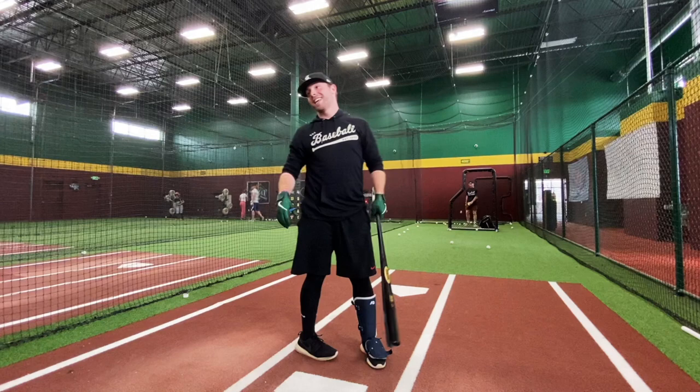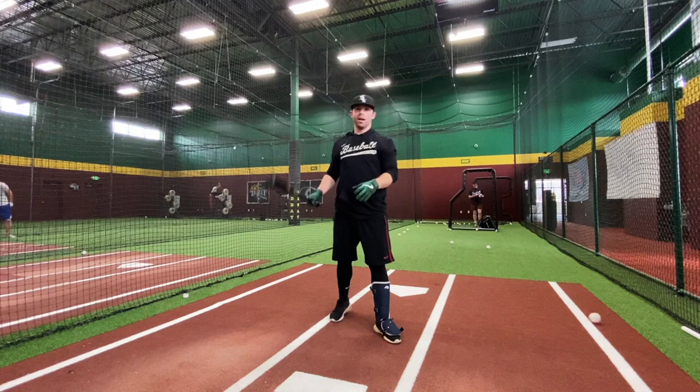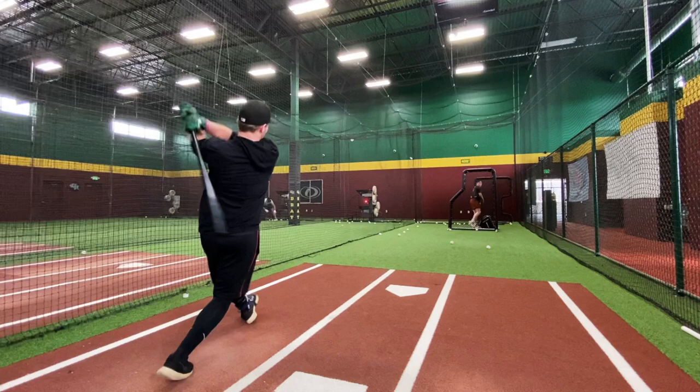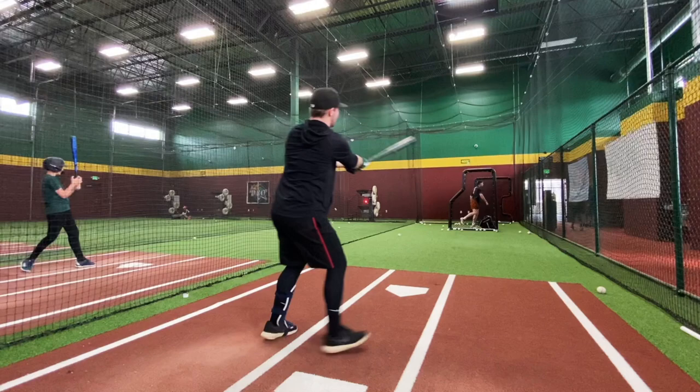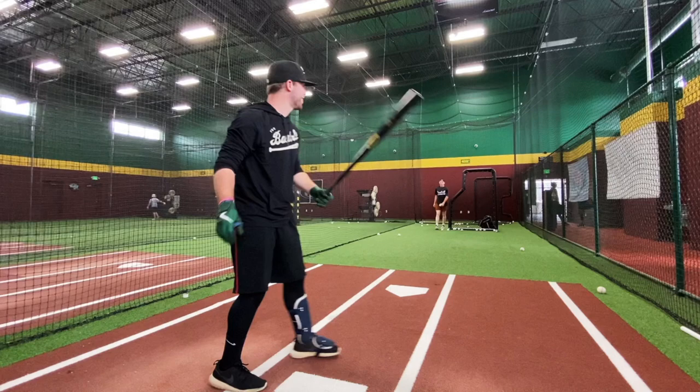God that hurts so bad — 92.9. What's that — 96.9, wow. Give me 100 — 95.6. 85.3. That's as hard as I can do — 99! We're so close. 95.7 — I can't do it.